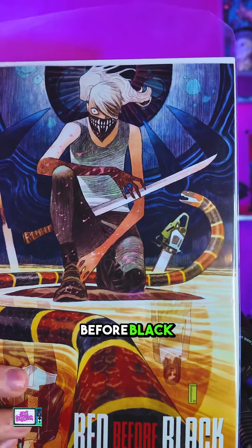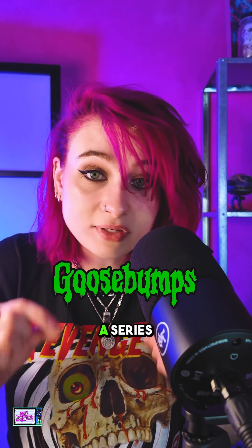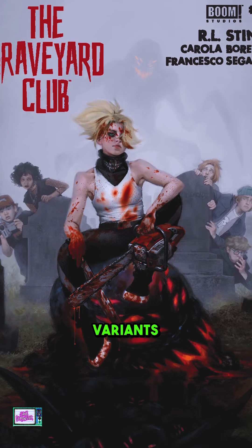I recently just picked up Red Before Black with her on the cover — really cool series, by the way. But R.L. Stine, like as in the author of Goosebumps, just dropped this series this week, and there's also a crossover variant for it. I think this actually might be one of my favorite crossover variants they've put out so far with Erica Slaughter.